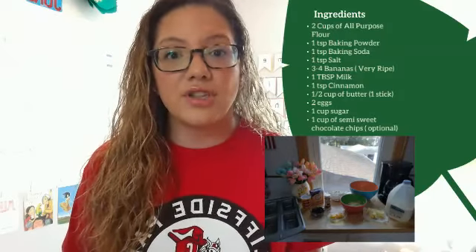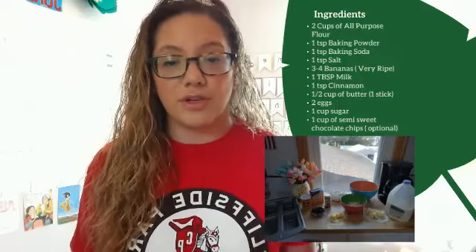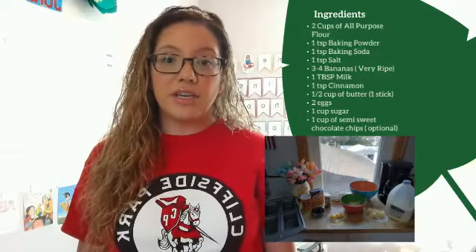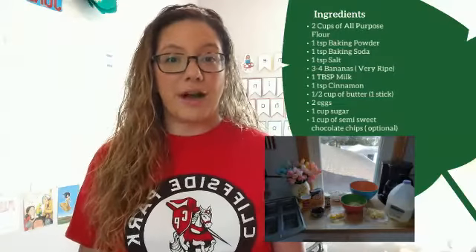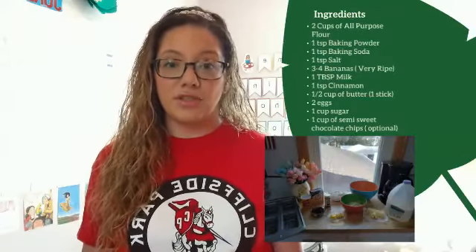One cup of sugar and one cup of semi-sweet chocolate chips, which are optional. Now if you have a gluten allergy, you can probably make this without the flour — there are some substitutions you can have.